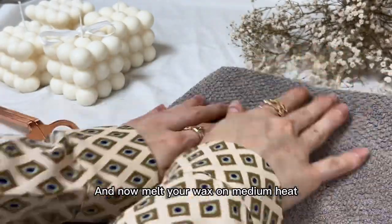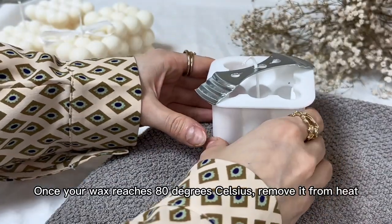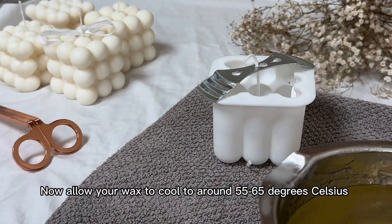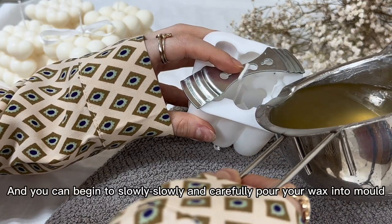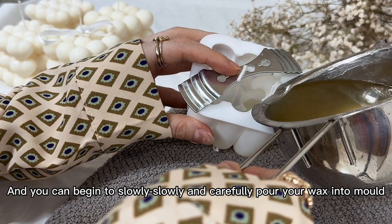And now melt your wax on medium heat. Once your wax reaches 80 degrees Celsius, remove it from heat. Allow your wax to cool to around 55 to 65 degrees Celsius. And then begin to slowly and carefully pour your wax into your mold.